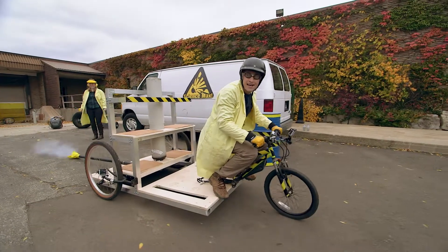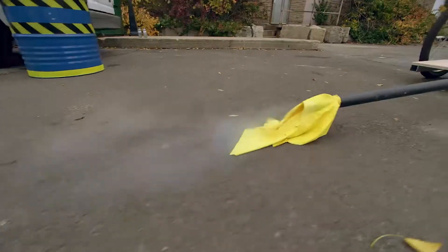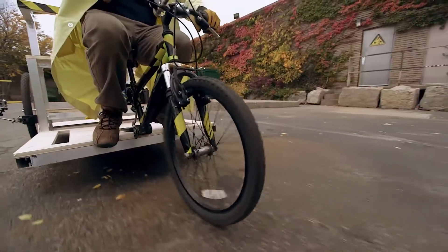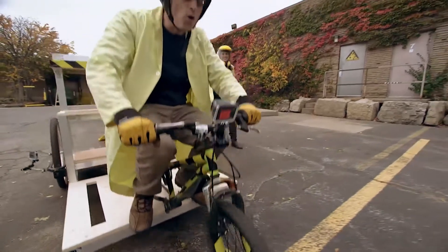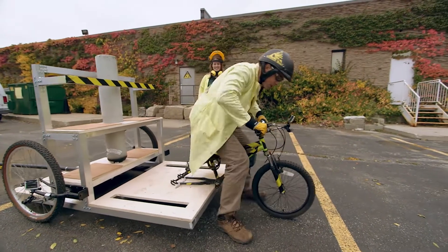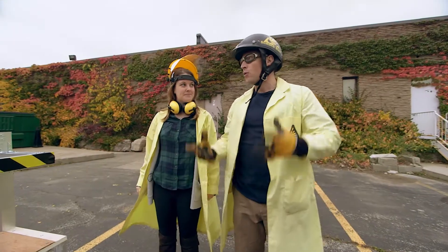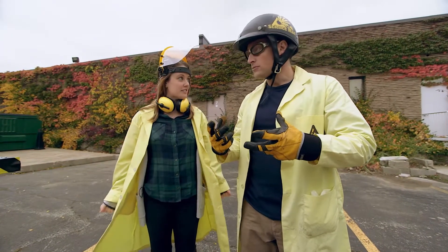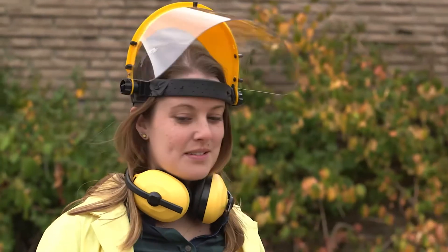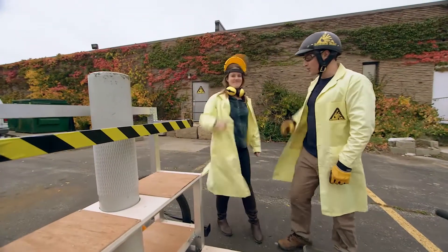It worked! But I feel like it could work better. You want to go faster? I do want to go faster. This reminds me of the rock car - we didn't have a big enough balloon. We need more force. So should we get a bigger tank? Let's get more tanks - more tanks, more force. You're going to go faster forward. Newton's third law!